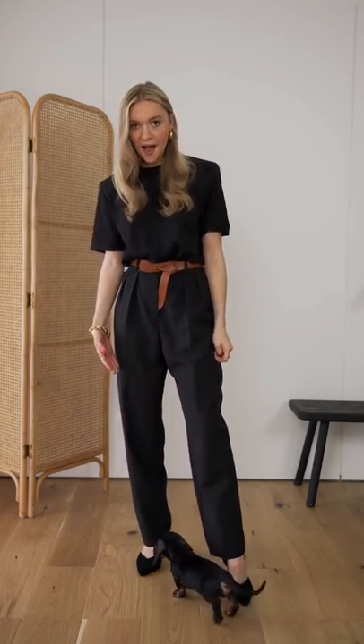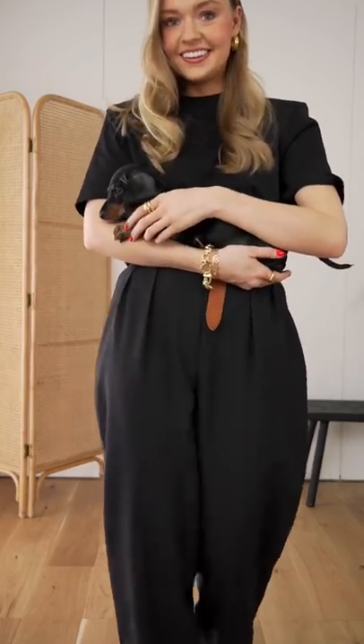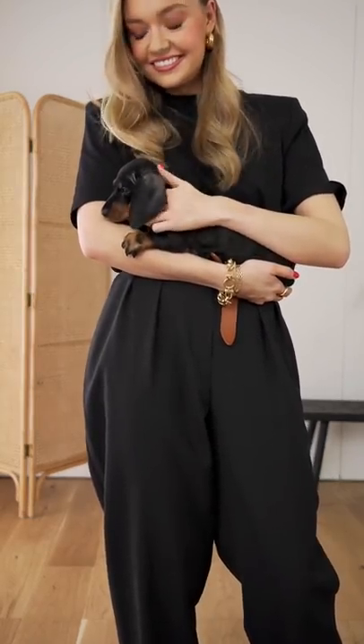Hang on a minute. Another accessory you may not have thought of is a black and tan puppy. It might be quite an investment, but this one will certainly complement every outfit.